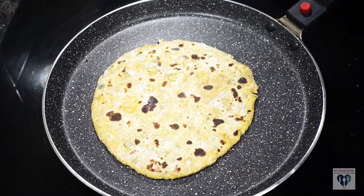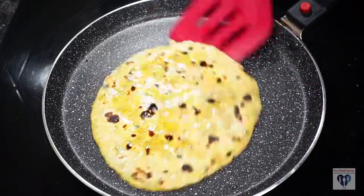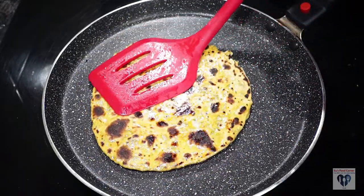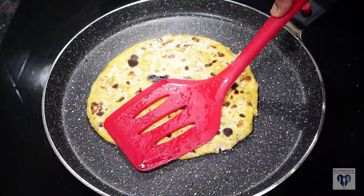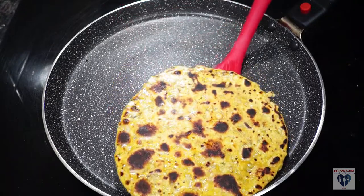Our family members are surprised that there are just two types of fish, and that is completely different. The fish has a little bit of Indian flavor and the taste of the sauce, something similar to Chinese flavor.